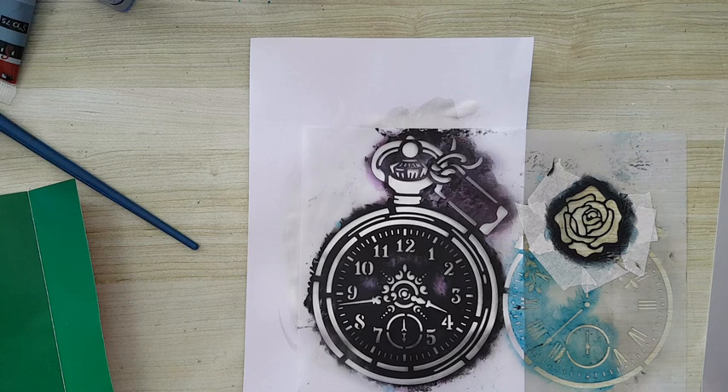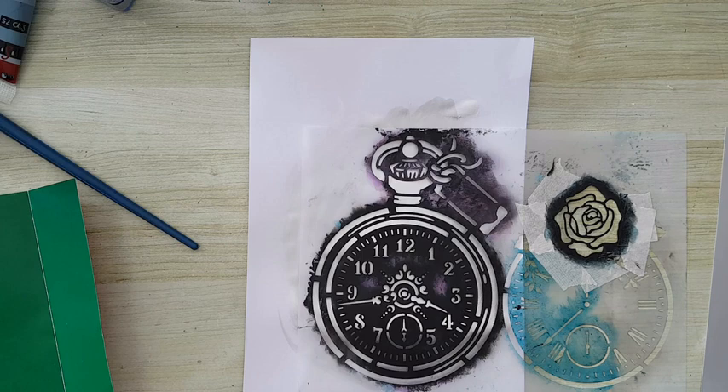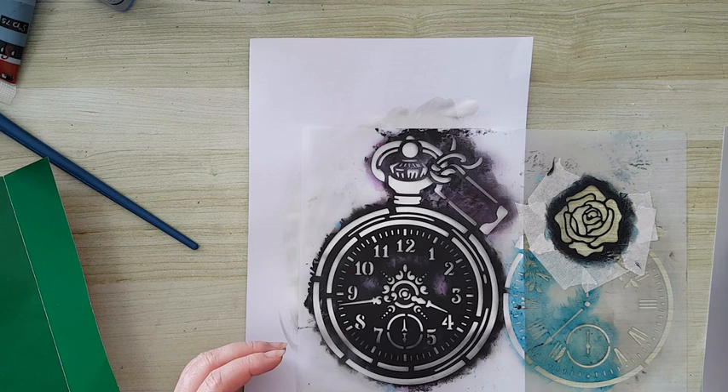Now I'm debating whether I want to stencil it with black or with the very dark blue I've used. Let's go with the black, so there will be a little bit more distinction between the background and my focal image.